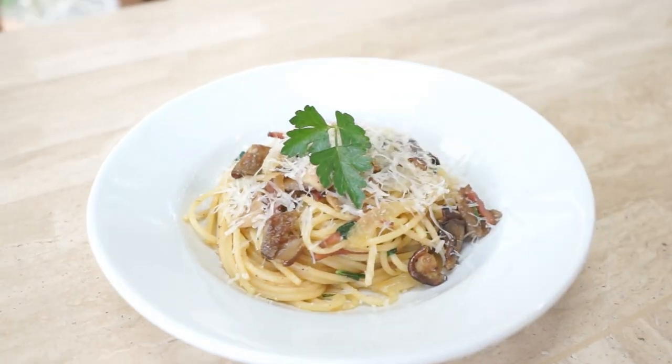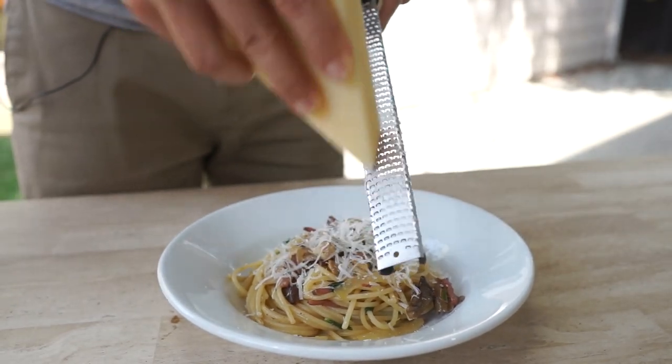Welcome to Benjamin TV. Today I'm bringing you my mushroom pasta recipe. A lot of you asked for it on Instagram, so we'll go ahead and jump right into the ingredients.